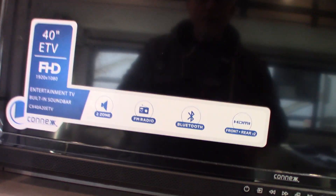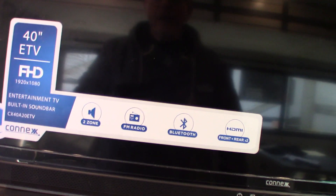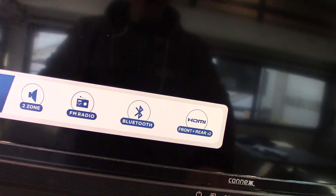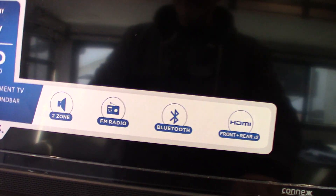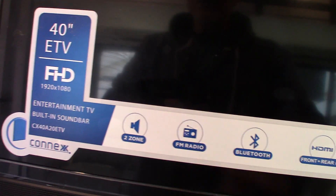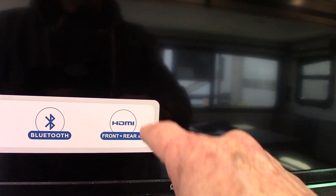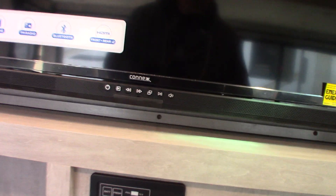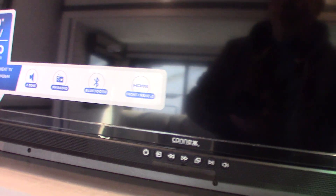Your TV is more than just a TV — it's an FM radio, it has Bluetooth so you can stream wirelessly with your phone or tablet. You've got two speaker zones: one inside the trailer and one outside. You've got HDMI on the front and rear in case you need to connect a Blu-ray player or something like that, and it's on a swing-out bracket.